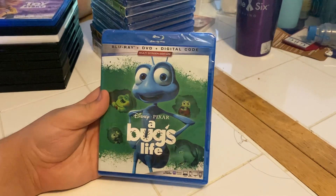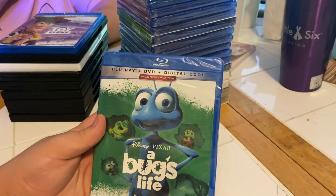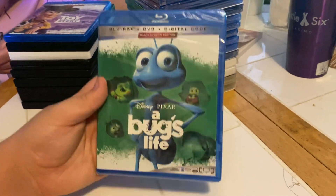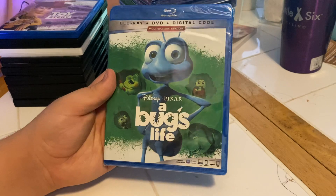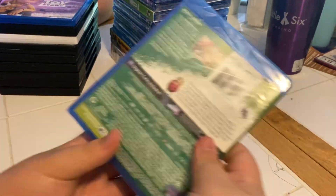Here we have it — a Blu-ray plus DVD plus digital code, and it's Disney Pixar's A Bug's Life. We have the front side and the back.